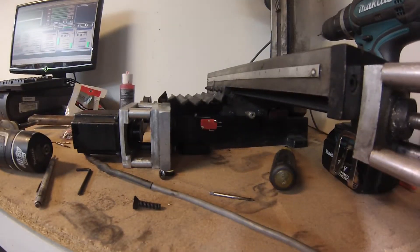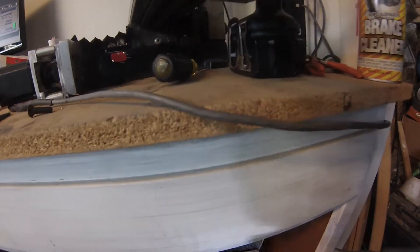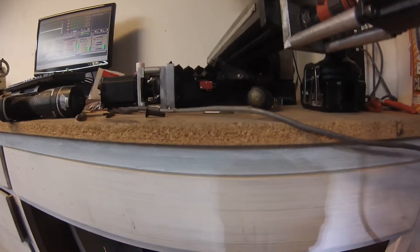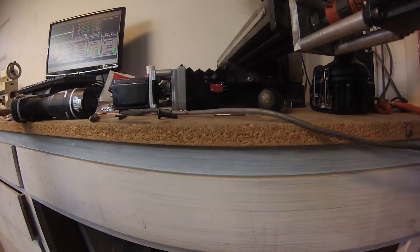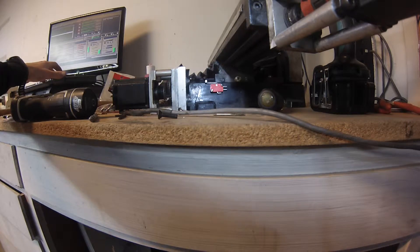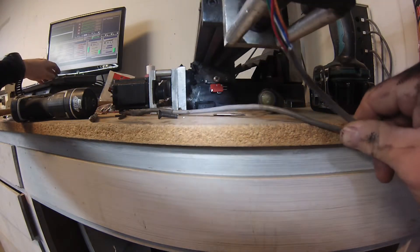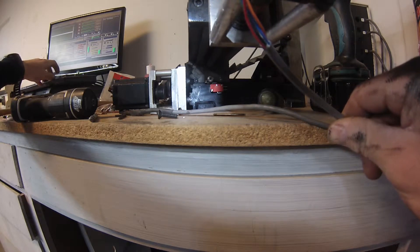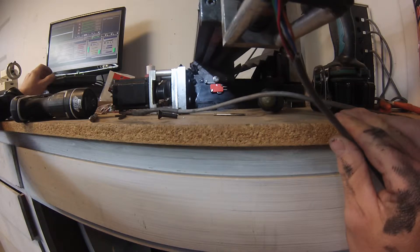I'm going to go ahead and turn my power supply on and jog this over to give you a shot of this thing in action. I need to lower the camera a little so the stepper motor doesn't take the camera's head off. Obviously it's not gonna stop on its own, so I'm gonna stop jogging it when it gets there — hopefully you can hear the click. I actually have it off; I thought I had it right on the money.